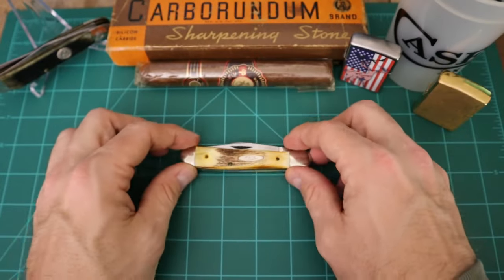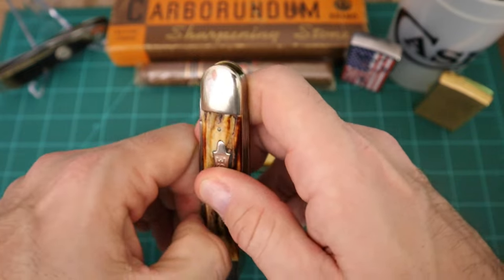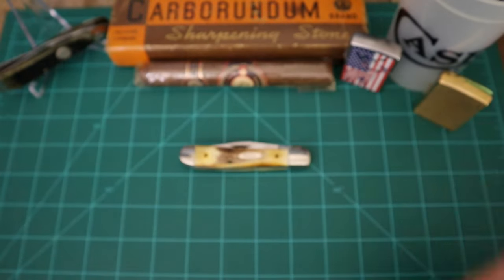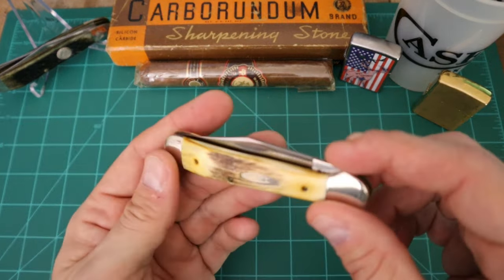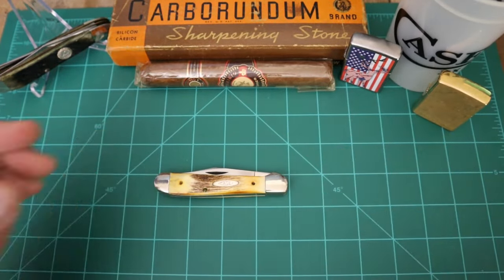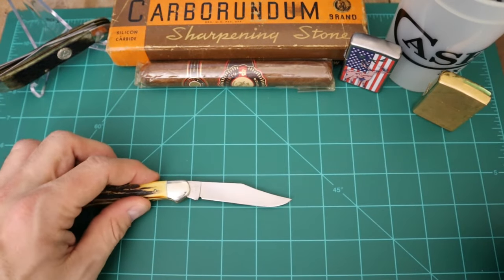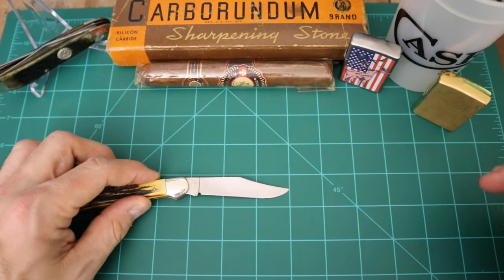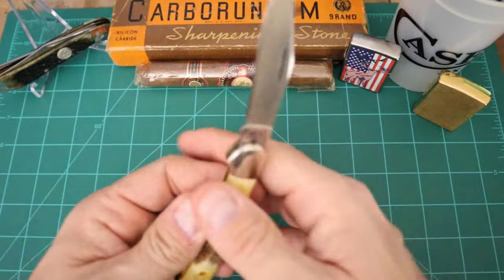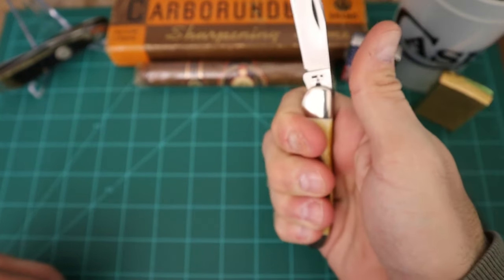This is like GEC half-stop action. For a 1981 Case, does it get any better than that? This is just a beautiful blade. These come in at three and seven-eighths inches closed. Blade length is three inches total, cutting length about two and five-eighths probably.